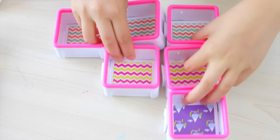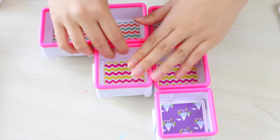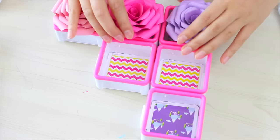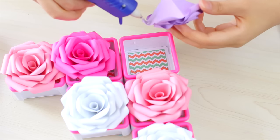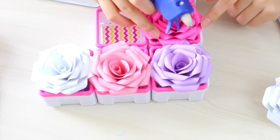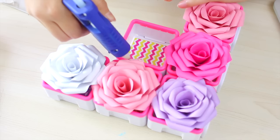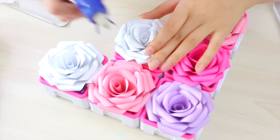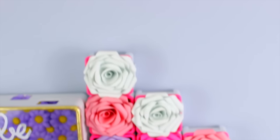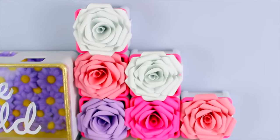For this next DIY shadow box idea, I'm using the little stackable ones, which I think are awesome because you can literally make so many different patterns. I'm actually gluing down these paper roses into each of the little boxes — I made these in a previous DIY video, so if you want to know how to make these roses, click on the screen right now or I'll leave the link in the description below. That's basically it — I just wanted to do roses because I was going for that floral theme.